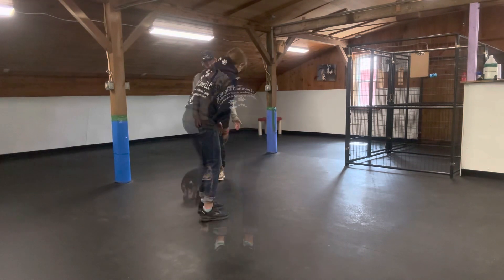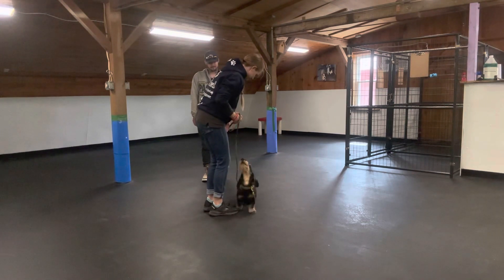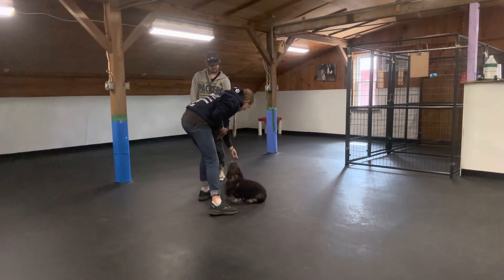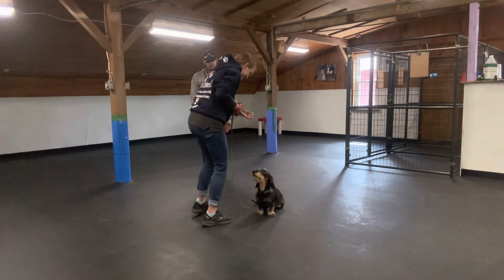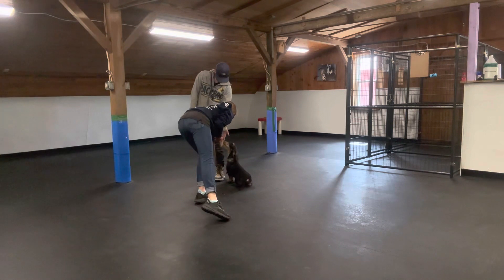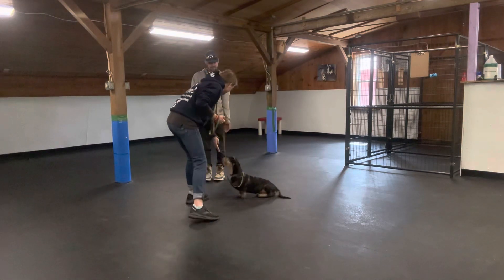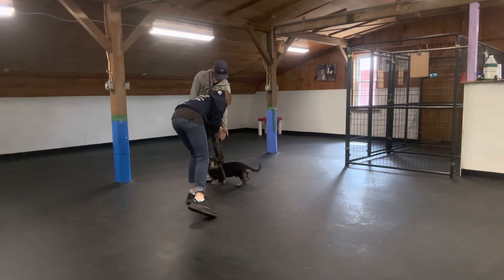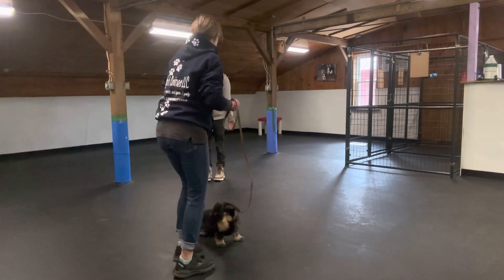Yes, very good. Do you want to put your hand a little bit closer to your leg? Perfect. Would you like to go say hi? Yes. Would you like to go say hi? And now I'm going to take the treats out of my hand. Yes. So even though he's not touching your hand, he can completely stop.